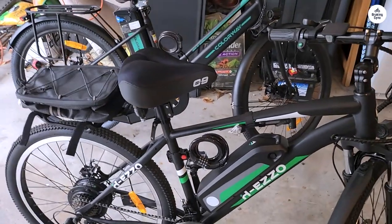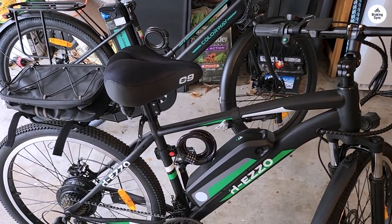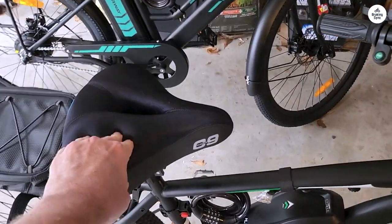I scrolled a bunch to find the cheapest bike I could find and came across this sucker for $499. It took about a week to ship but it was pretty easy to assemble. The build and its materials don't feel cheap — like at all.